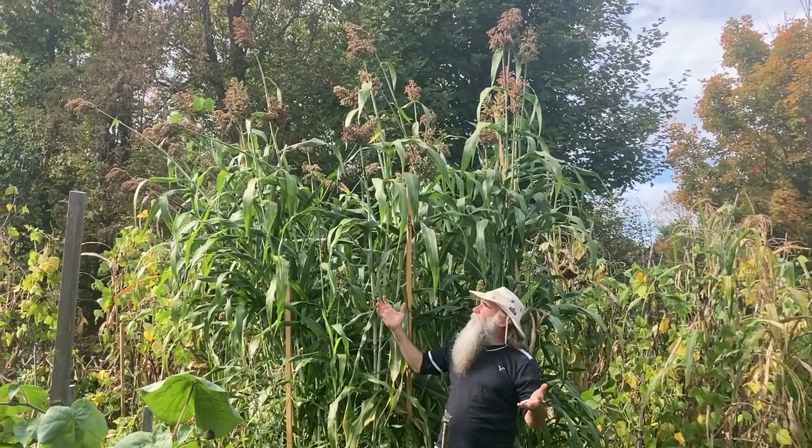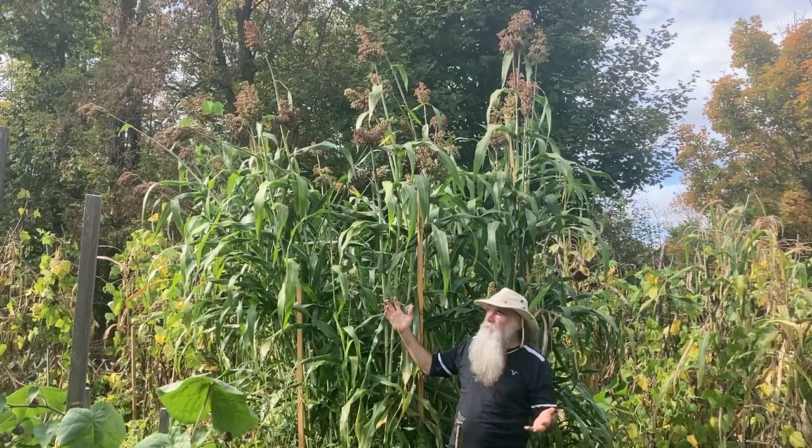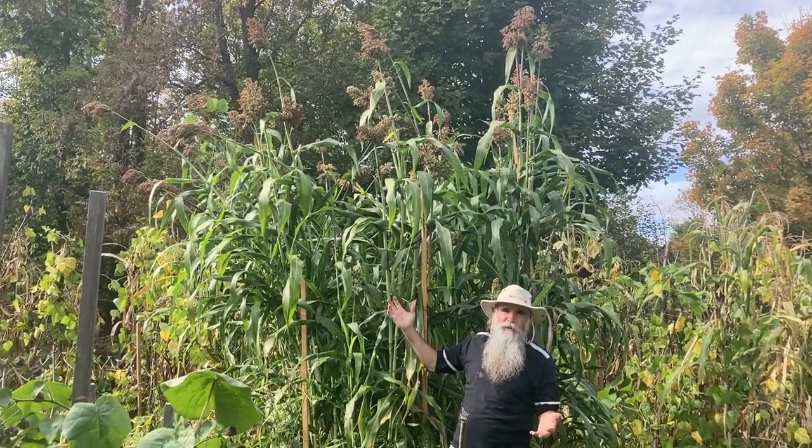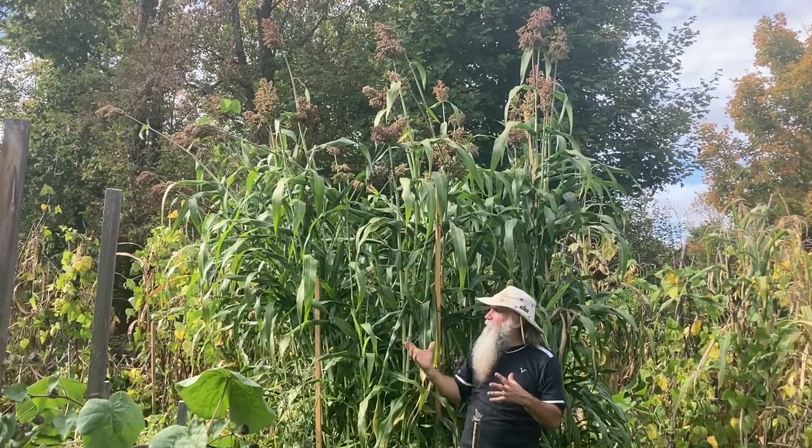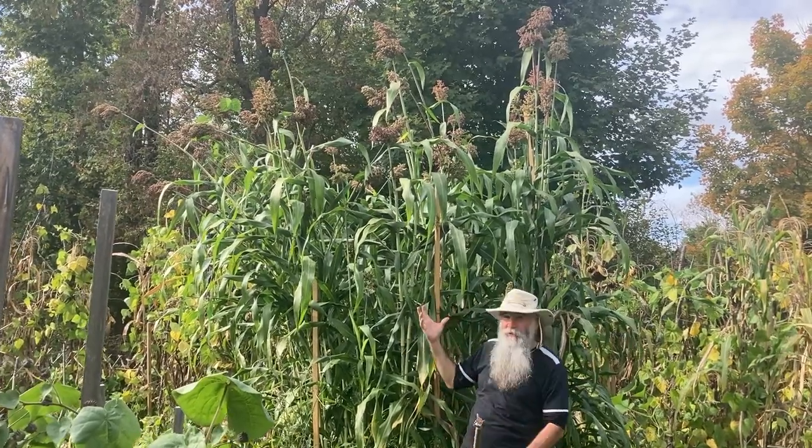Here is our main syrup sugarcane planted. We have it planted elsewhere as well, but this is the main one and it looks like it's actually almost ripe.